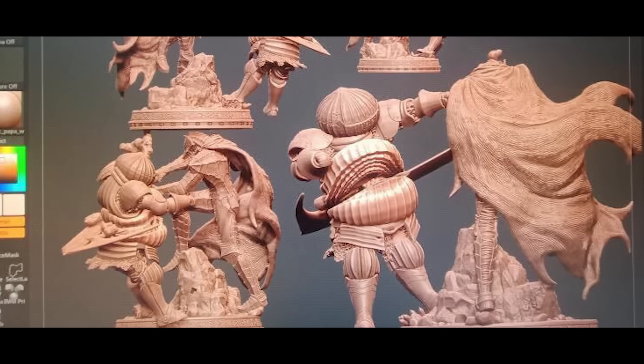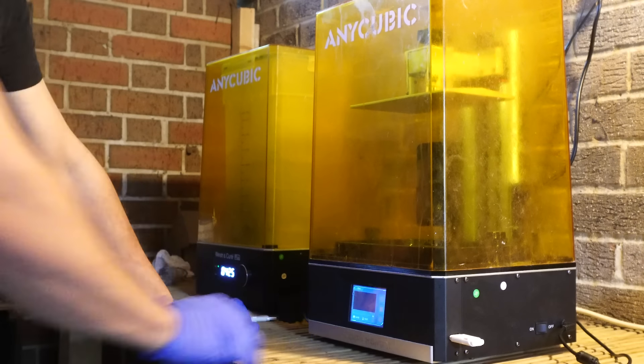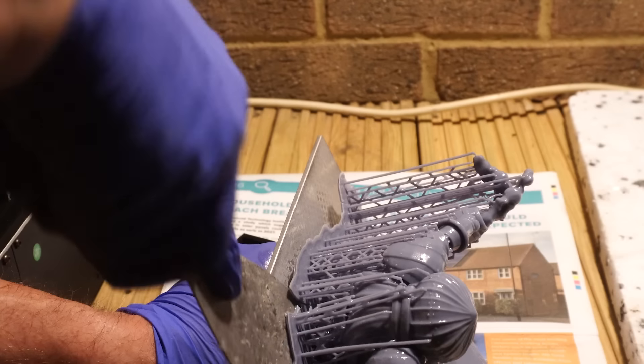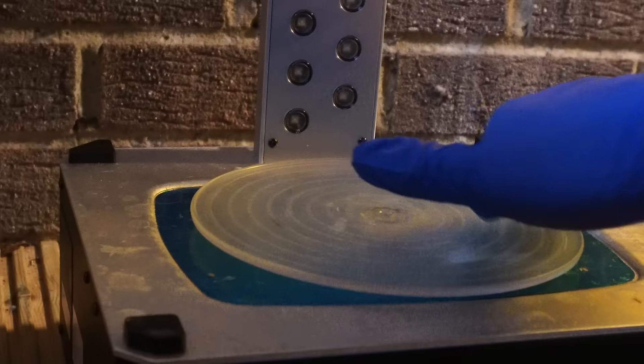I'll get the files stuck into my printer slicer software and pop the Onion Knight file along with the Guts model from Nom Nom Figures into the printer and set it off over the next couple of days. Once printed, it's then on to the cleanup process — getting them washed and rinsed out and cured in the UV tanning bed.